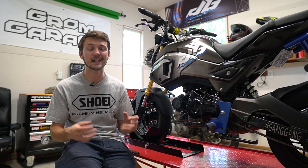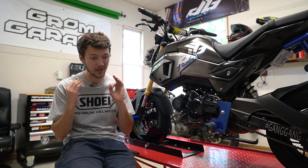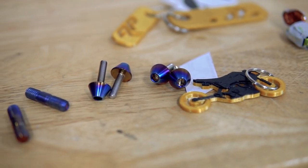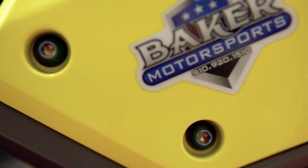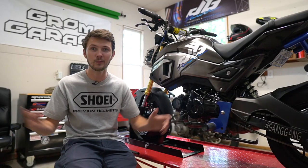Next up, I saw Dinger Built was making titanium parts and immediately contacted them. I bought some as soon as they came out — little titanium bolts that kind of match the blue theme and look really cool, and the exhaust studs as well. Super lightweight.